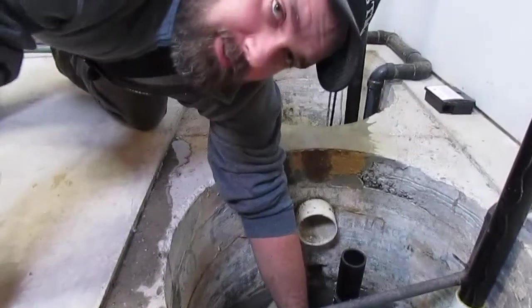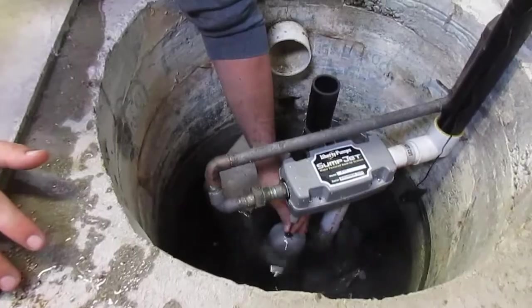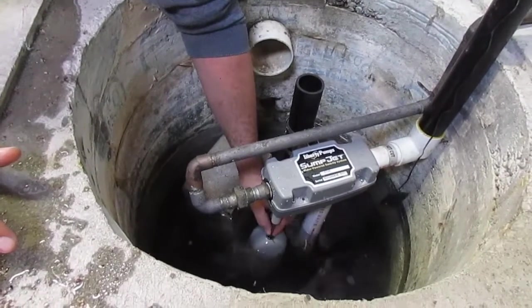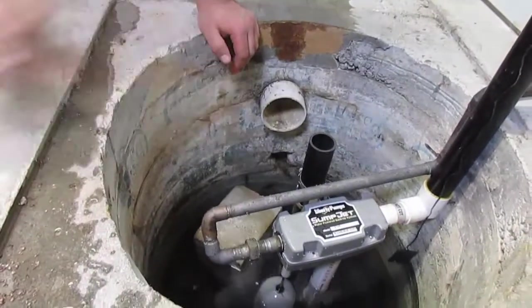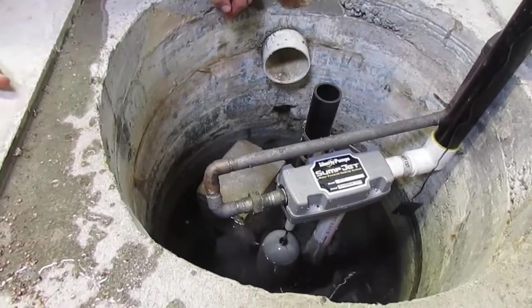So what I'm going to do here is lift this float on the backup sump pump. You can hear that it's coming on. It's going to run and it'll probably drain some of the water until the float gets all the way down again.